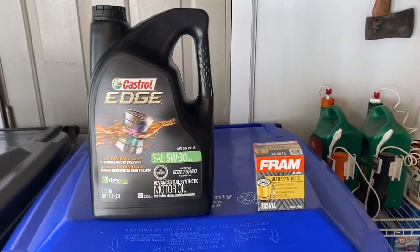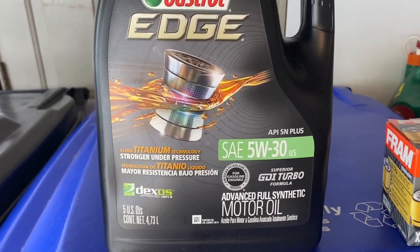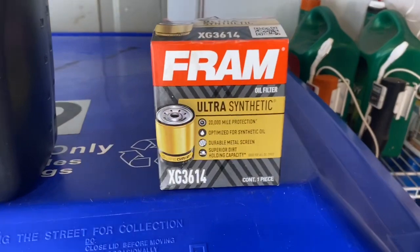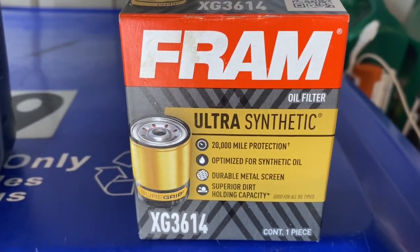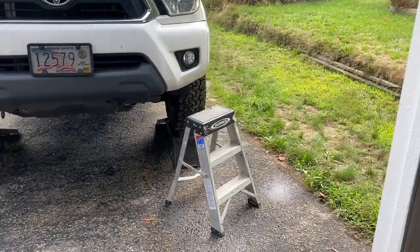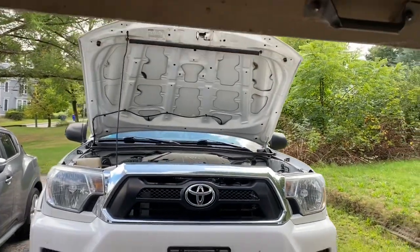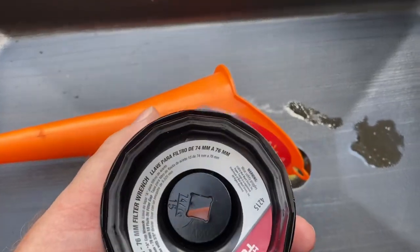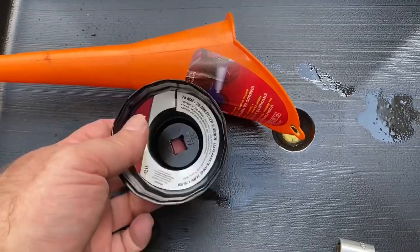Here you can see my ramps — they're metal ones. The plastic ones work but I don't think they're as high. Over there is a wheel chock. Once you put the wheels up on the ramp, you're going to chock the back of the wheel so it doesn't roll off while you're under it. I use synthetic 5W-30, which is recommended. Here's the matching synthetic filter — I use the 3614 — along with a little step ladder to help me get up top to put the oil in, and a drain pan.